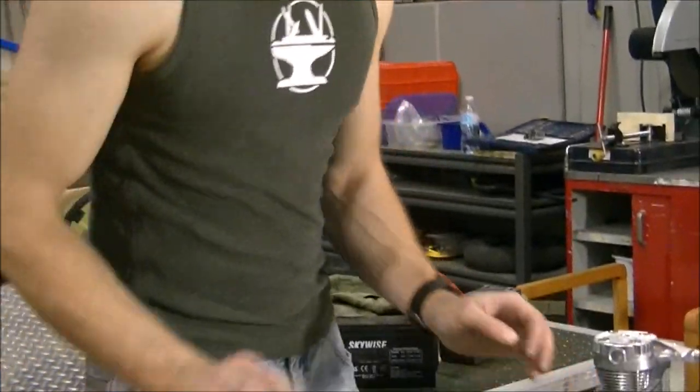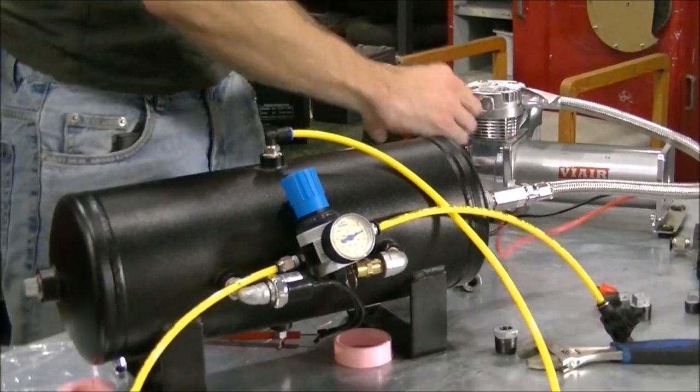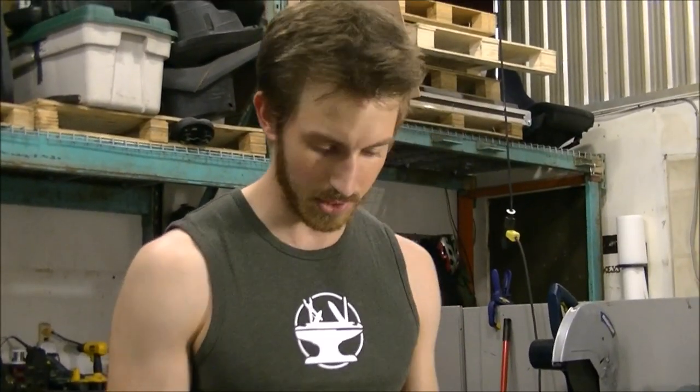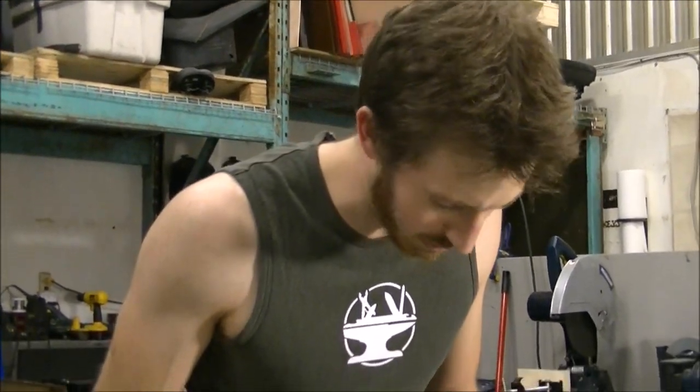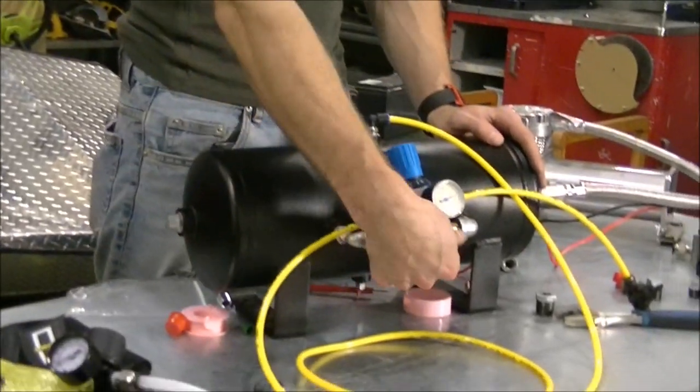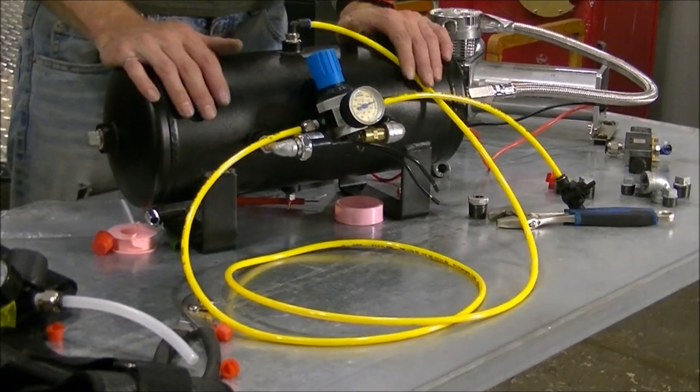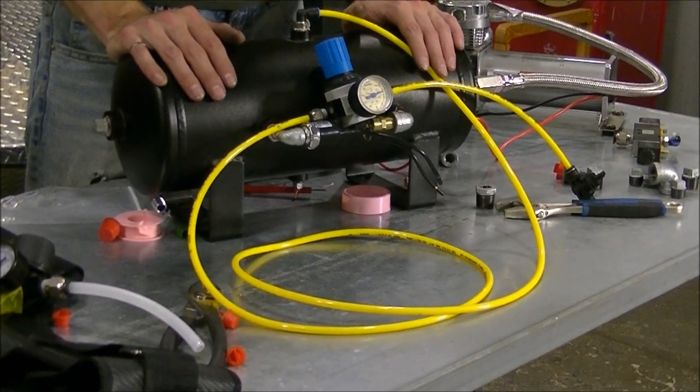It smells a bit, but we don't seem to have any leaks. I'll do an actual bubble test later on, but it's a pretty good test just to make sure everything works the way it's supposed to. I haven't hooked up the 200 PSI shutoff yet, but I'll probably do that in the next pneumatic update.